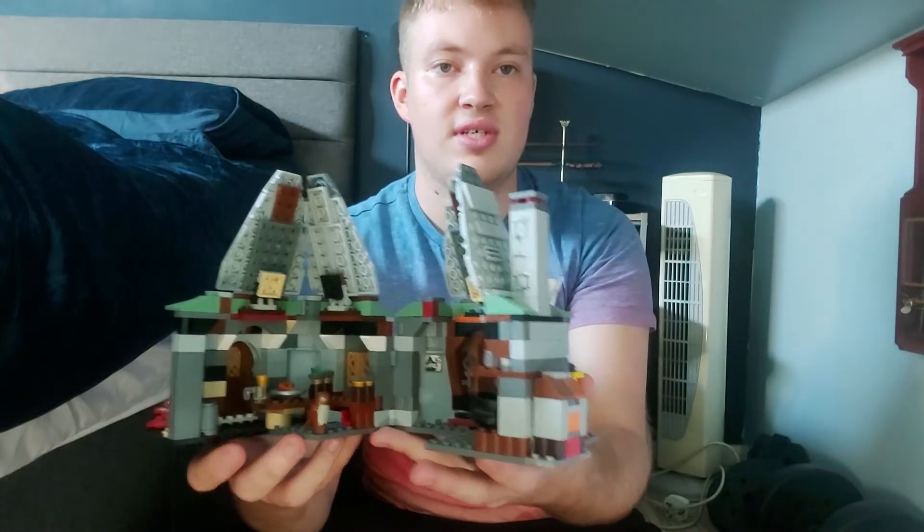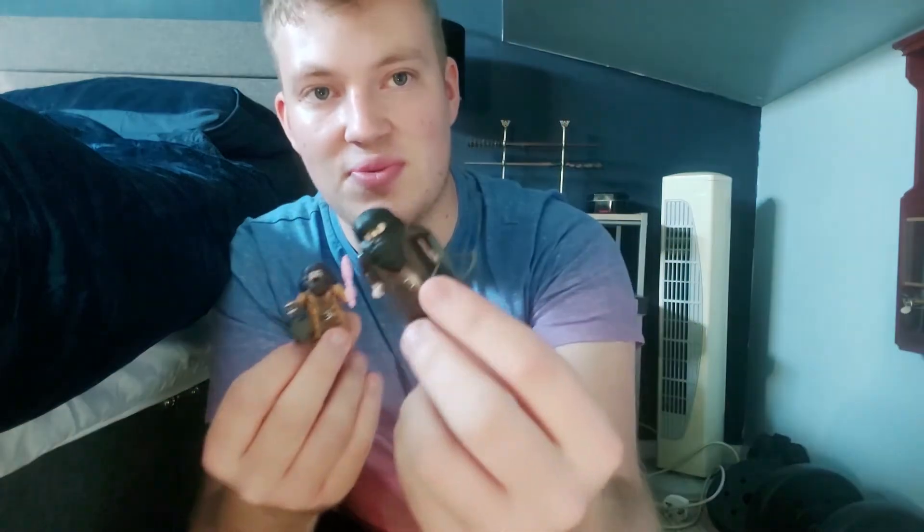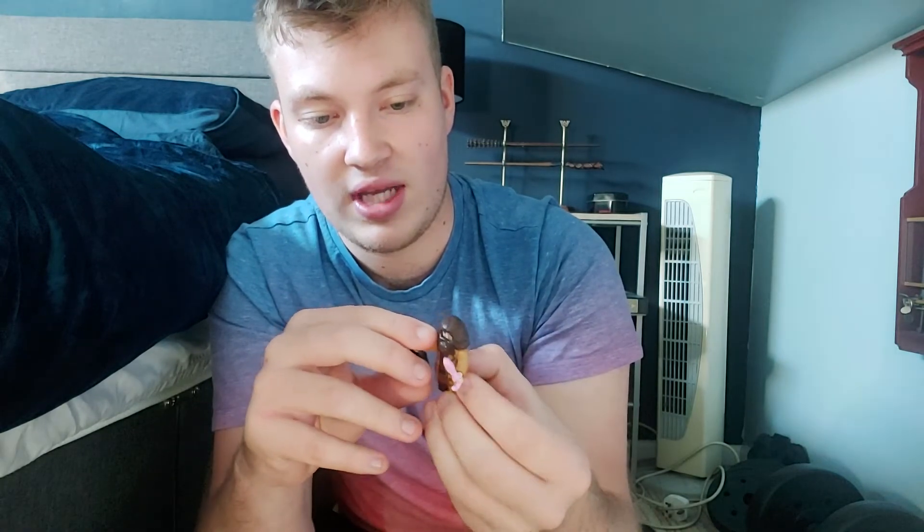Along with Hagrid's Hut, we have the Lego Dimensions version of Buckbeak to quickly show off, and also some little mini Lego Hagrid minifigures. There's the original one that comes with the Hagrid's Hut set — he's got the crossbow — and then we've got the newest Hagrid Lego minifigure with the little pink and black belly.